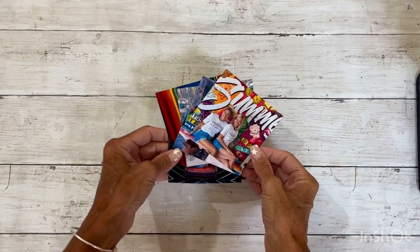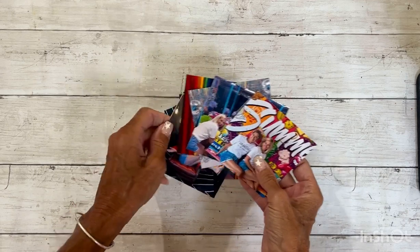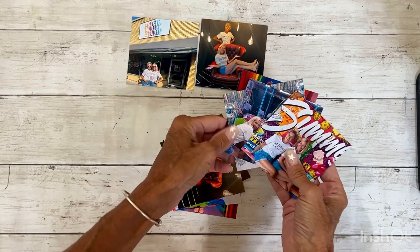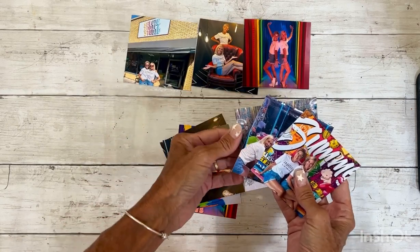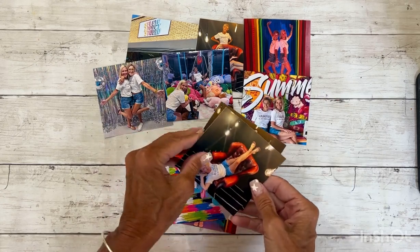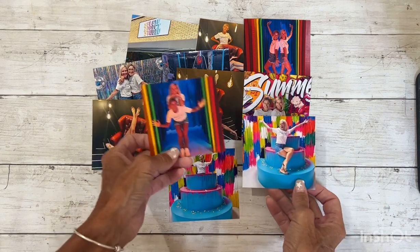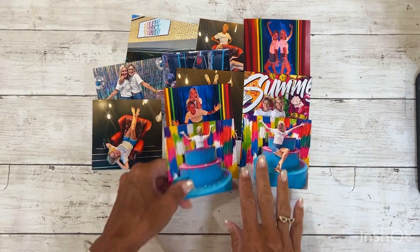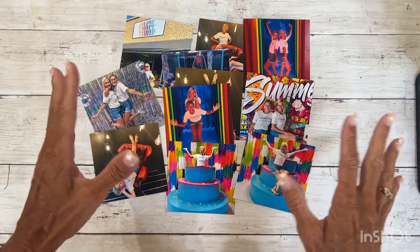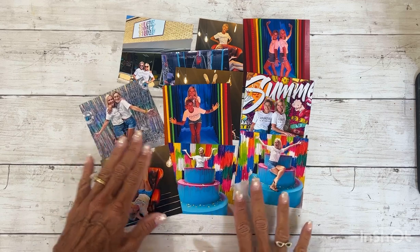Hello there friends and welcome back to my channel. It's Amy here and today I am going to create a scrapbook layout, a two-page layout with these photos. This was a really cool thing that my best friend and I did when she came to visit back in June. It's called a selfie museum where you go into this building and there's all different rooms, each with a different theme, and you just take selfies.